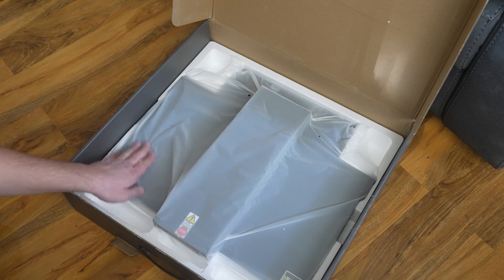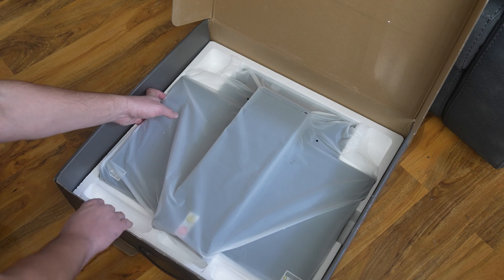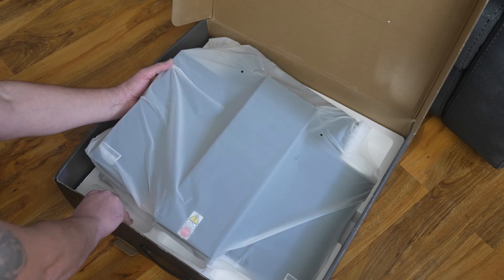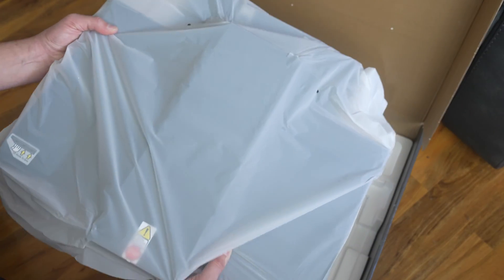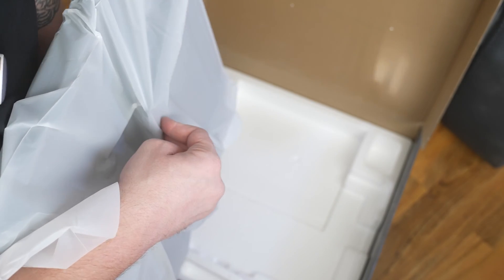There she is — beautiful. How heavy is this? No word of a lie, there's some weight to that. The springy base.